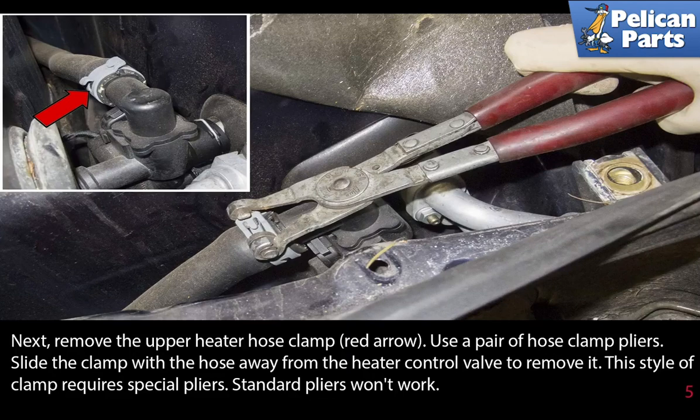Next, remove the upper heater hose clamp, indicated by the red arrow. Use a pair of hose clamp pliers. Slide the clamp with the hose away from the heater control valve to remove it. This style of clamp requires special pliers — standard pliers won't work.